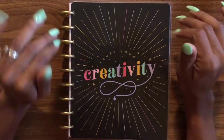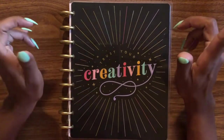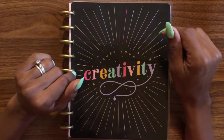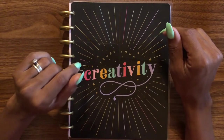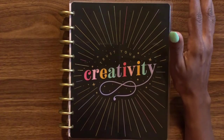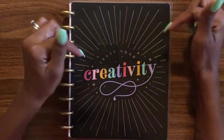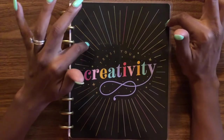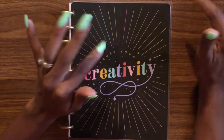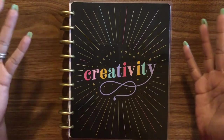Another side note: the guts of this planner are from my memory-making planner — the one that was green with strawberries, watermelon, and other fun stuff on the front. I'm using those guts because I wanted a monthly layout for my work planner versus a dashboard layout, so just in case you're wondering, that's why it might not look like the original planner's inserts.